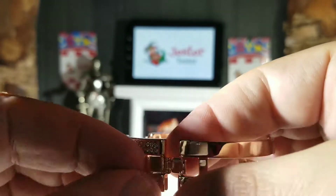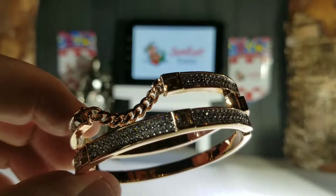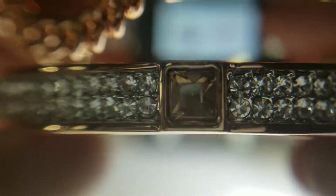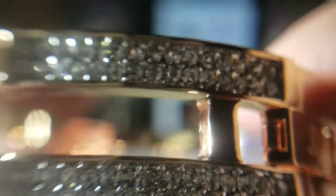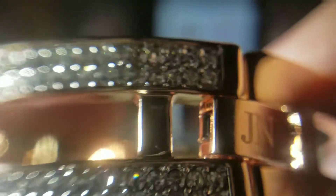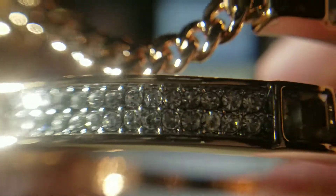I'm going to put a lens on the camera so we can get a closer look at the Swarovski crystals. You can see how many crystals are in there — there's the J. Nina logo, and there are your larger crystals. The whole bracelet is really really well done.